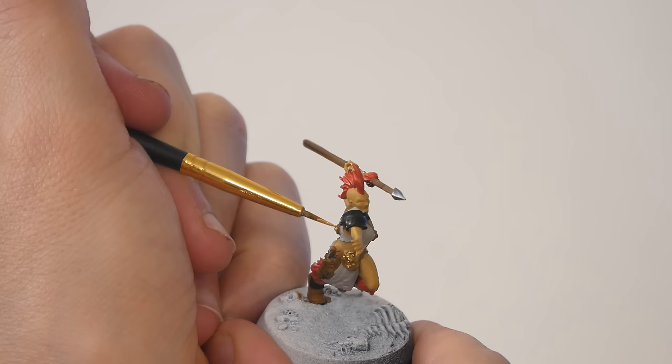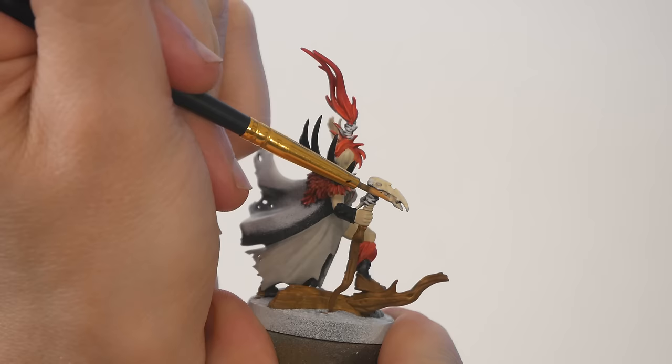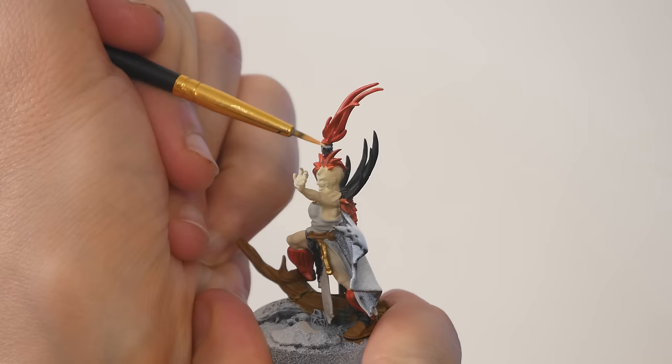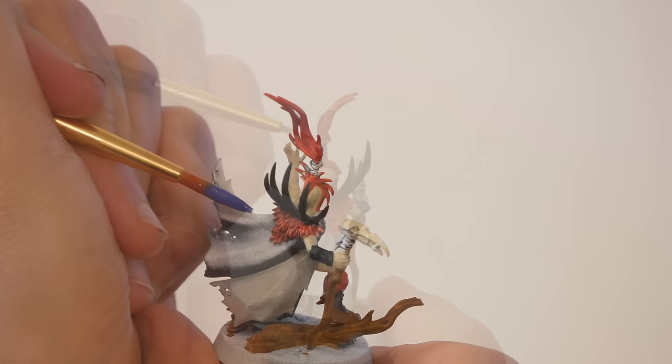Part of the fun of this hobby is trying new things and ending up in unexpected places. I'm running low on details now — time to paint in the bone. As a side note, I haven't gone back to fix any errors yet. Everything has been a single pass, maybe two coats of a color, but I haven't gone backwards. If you go back to fix errors after every color, you'll never get anywhere. Don't worry, there will be time for neatening up here soon.